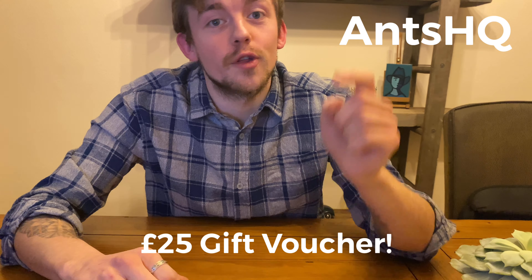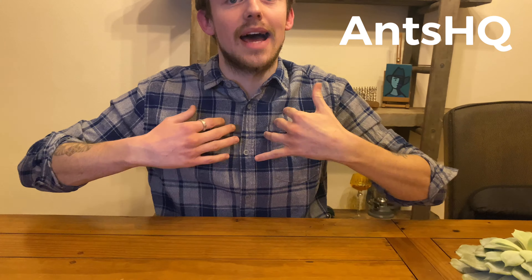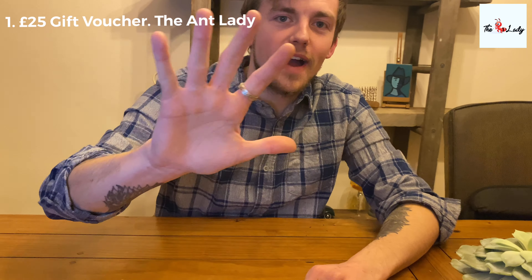The final prize is Ants HQ — another £25 gift voucher. The great thing about Ants HQ is I can actually vouch for them. I got my Myrmica ruginodis colony from them and they're absolutely thriving. The range of ants they've got, accessories on the store, seed mixes — there's loads on there. I can vouch mainly for Ants HQ because I've bought a colony from them and it's thriving. So that's a £25 gift voucher for the final prize.